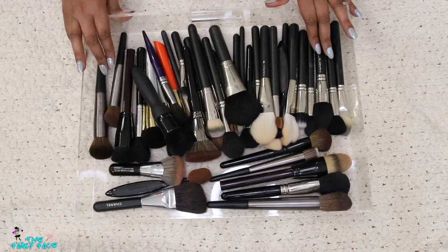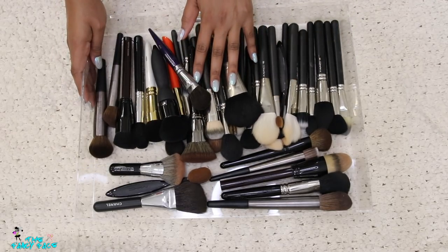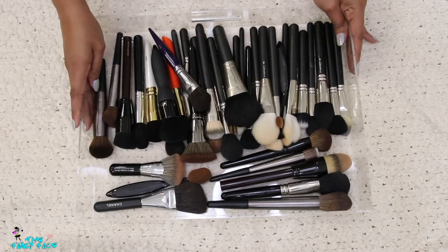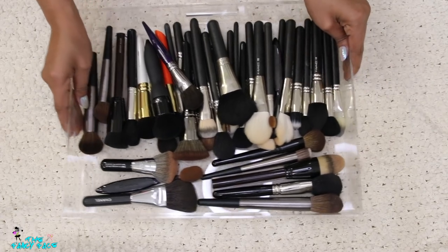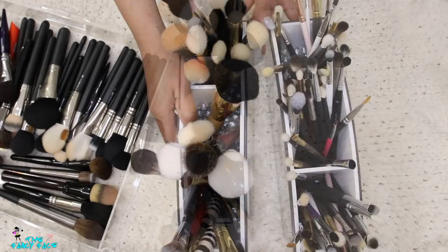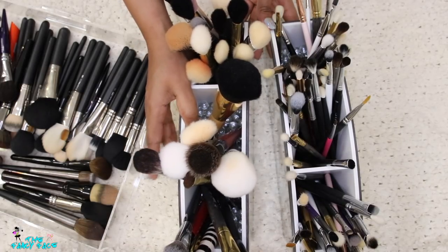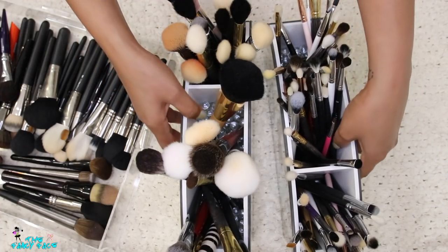I decided to go ahead and declutter even more brushes. I'm going through this brush drawer right here — don't ask me why I have all these brushes, I just love them. I have tons and tons. I also have two brush containers behind my acrylic storage, so we're going through all of these to figure out what to get rid of.